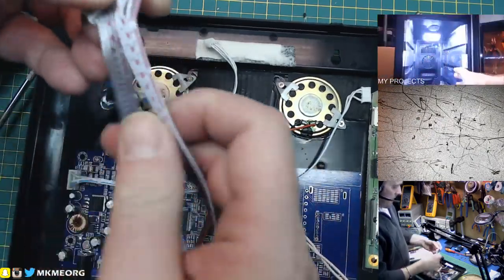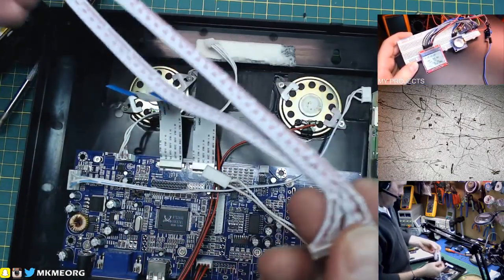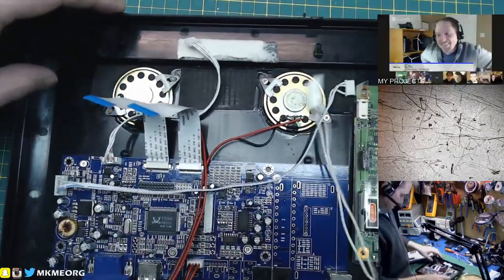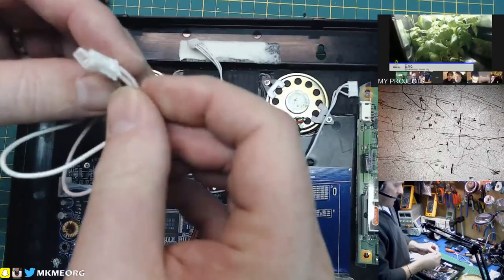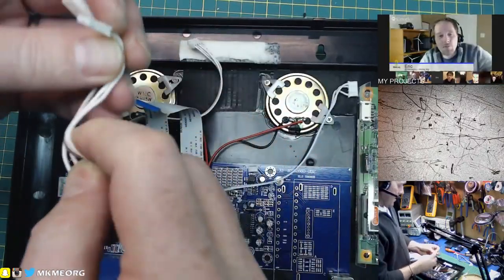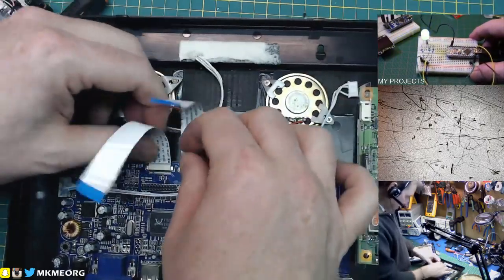We'll grab these wires — super, super handy. You can just pop these out using your screwdriver or exacto blade and go in here and just pop the connection. Then you can reuse the conductors as either a ribbon or a single conductor — you can just peel them apart. Definitely don't throw those out.